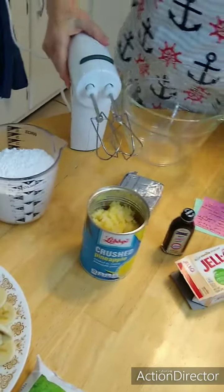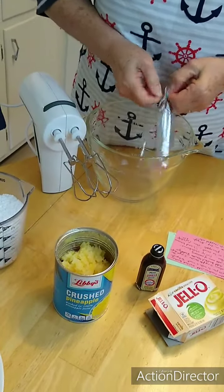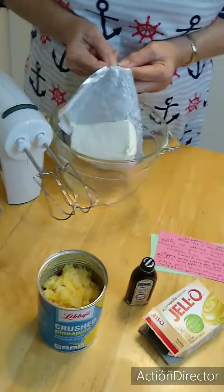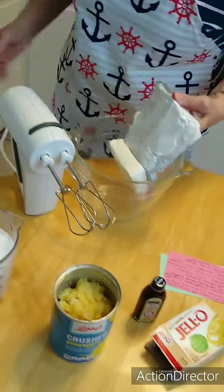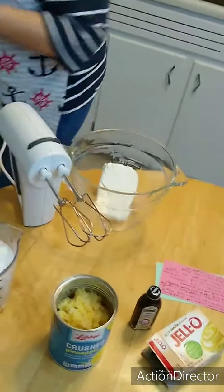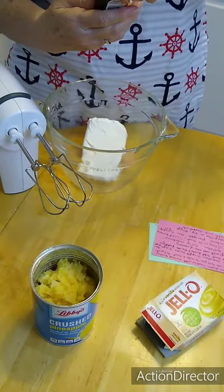We put in the cream cheese, and that should be room temperature — I set it out this morning about five o'clock. We may go to bed at nine or ten at night, but we're up every morning about five or six. Talk about old people going to bed, but they don't talk about how early they get up! The early bird gets the bacon and eggs. Now, two capfuls of vanilla — and he bought the real, pure vanilla.